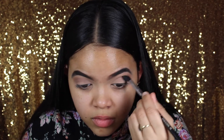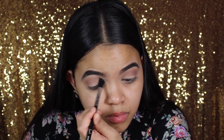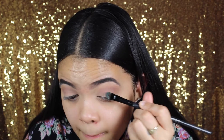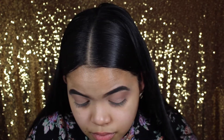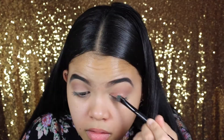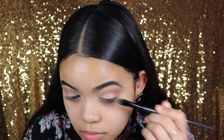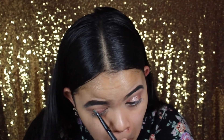Now I'm going in with the Sigma E40 brush — I know it's not affordable, but a dupe is the Morphe E23. I'm applying my lid color, the L'Oreal Infallible eyeshadow in Amber Rush, which is a nice rosy pink. I'm putting that all over my lids with a flat eyeshadow brush, making sure my camera stays in focus.